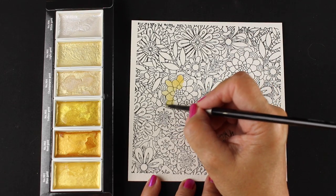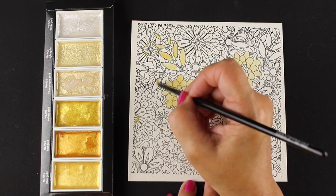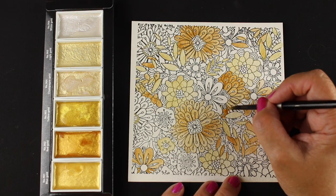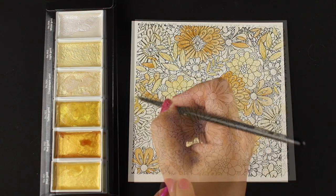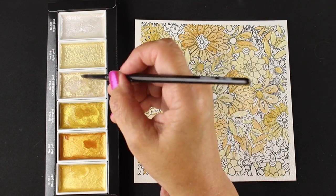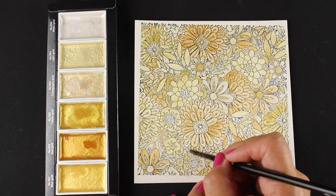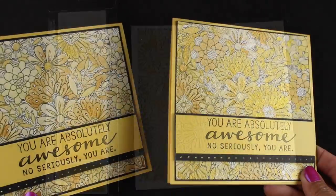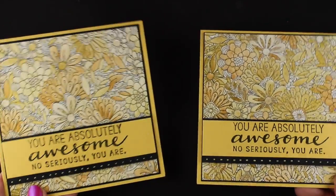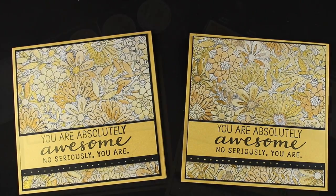When I switched over to the Kuretake Gansai Tambis, this is where I did see a little difference: when you paint over black lines, the paint is a little more opaque than the Fine Tech. Fine Tech are a little less opaque — not by much, but if we're looking for minute differences, the Kuretake will just cover those lines a little bit more. On the right-hand side is the Gansai Tambi, on the left is the Fine Tech. The Gansai Tambi covers some of those lines a little bit more, but really, if you just looked at these two cards you wouldn't know the difference — they both work very nicely.